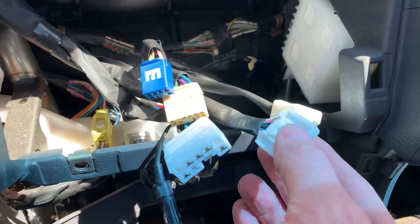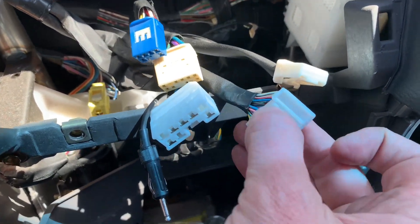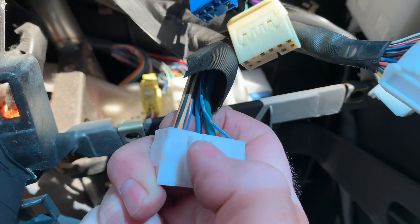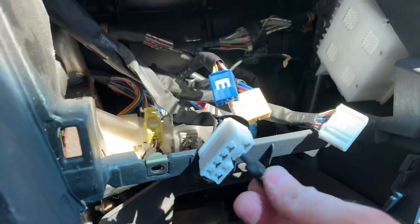Here's a close-up look at the connectors — they've all got a trick to them. Some of them have a little tab you push down, including this one. This is the one for the heater controls; you just push that down and then pull it loose. And then the antenna just pulls out.